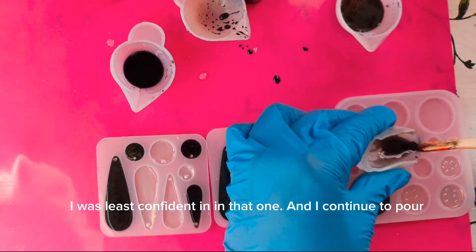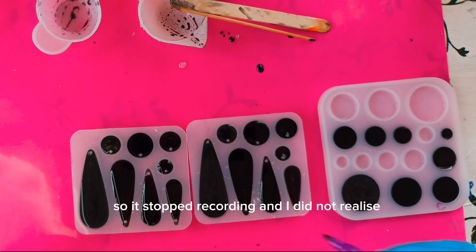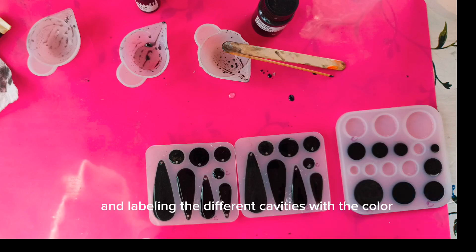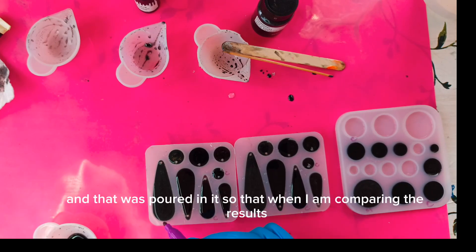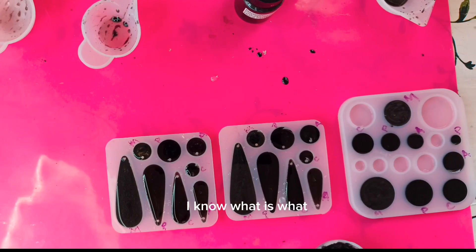I continued to pour. My phone has a recording time limit so it stopped recording and I did not realize. I'm just coming in now and labeling the different cavities with the colorant that was poured in them so that when I am comparing the results, I know what is what.